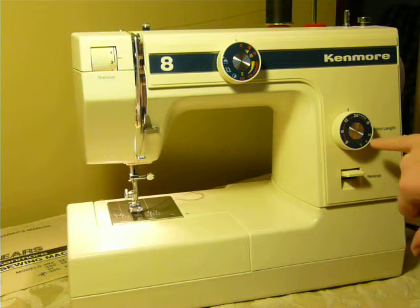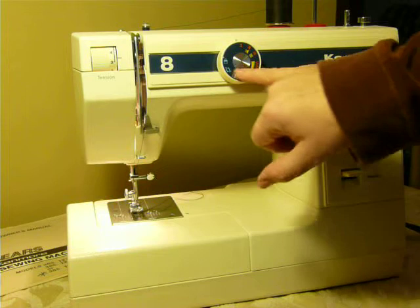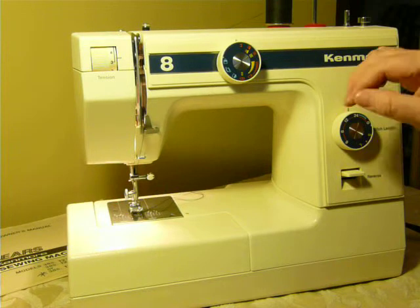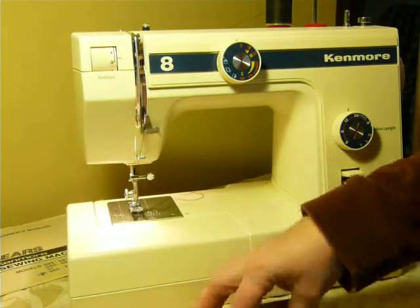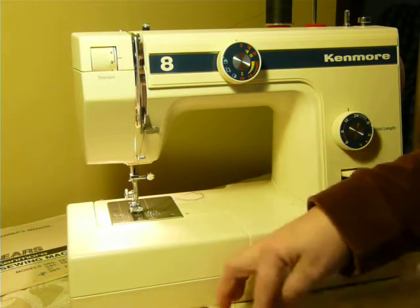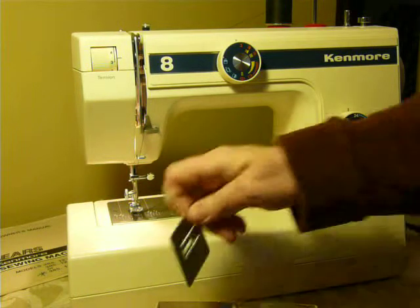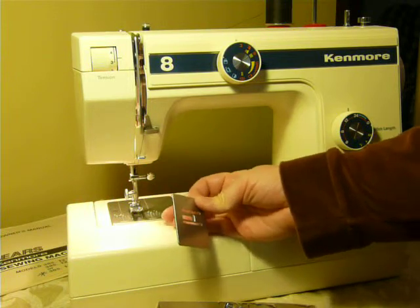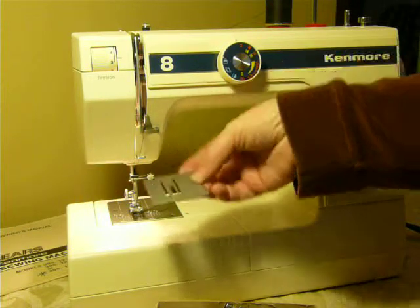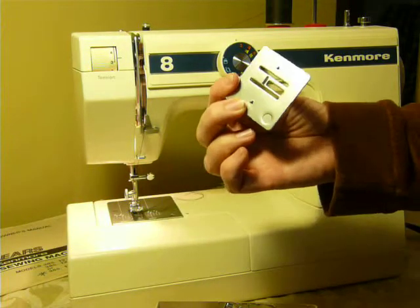It's got your reverse here. It has your stretch accesses here — the yellow part on the dial. This is your stitch length. This is your stitch selector. Your tension is here. It is double needle capable. It has a zipper foot, a buttonhole foot, a satin stitch foot, a straight stitch foot, and it includes the darning plate. The darning plate is included because it does not have a feed dog drop, so if you want to do freehand or sewing in place without your fabric being fed through, you put this on and it raises your fabric above the feed dog so that it doesn't feed. That is crucial and it is included.